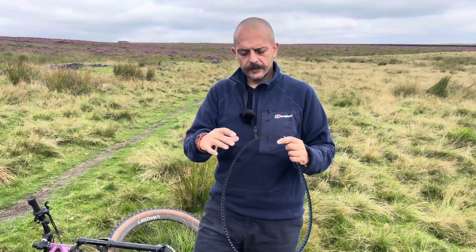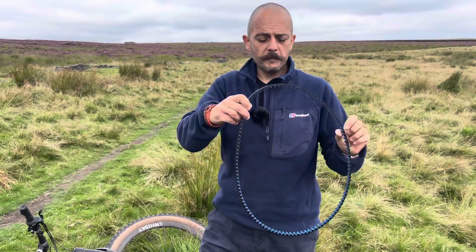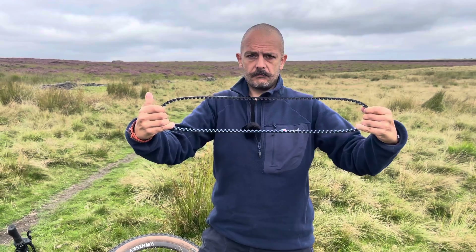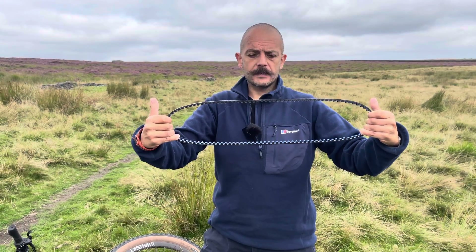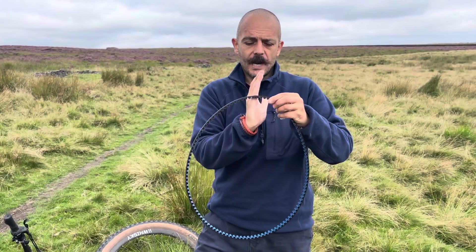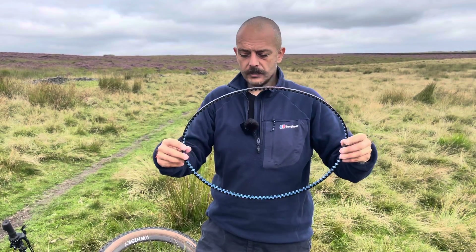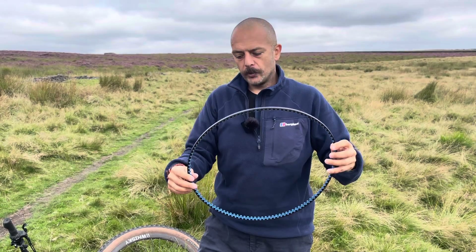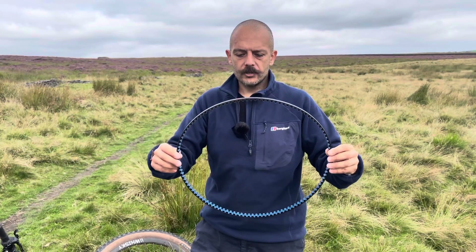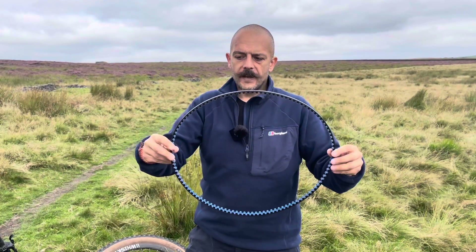These belts have carbon fibers going through them in this direction, which makes them really strong when force is put against its length. But just like a chain, if you put force in this direction you're going to break those fibers and weaken the belt — and that's why when you're putting it on the bike you don't prise it on, you don't twist it in any other direction, and you don't squash it down flat.